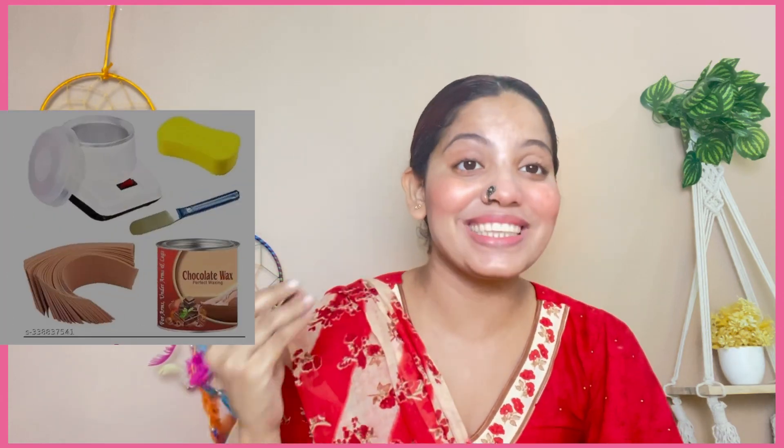Hi guys, Assalamualaikum, how are you guys? I hope you guys are all right. If you are new to my channel, I am Zeba and welcome to my channel. So let's just get to the video.